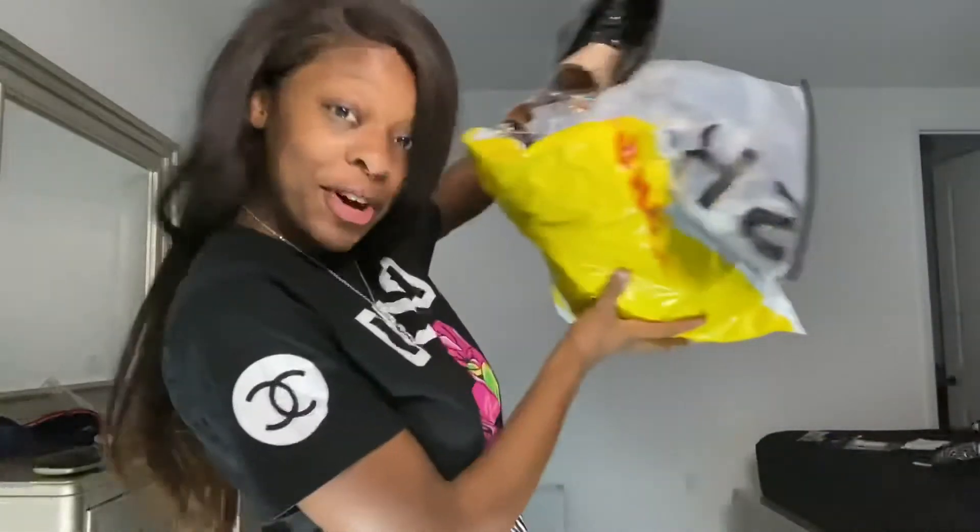Hey guys, it's Leah D. Welcome to my YouTube channel. Don't forget to like, comment, subscribe as we do this Shein haul. I got a few items. I'm going to try all these on and rate them and show you guys what I got.